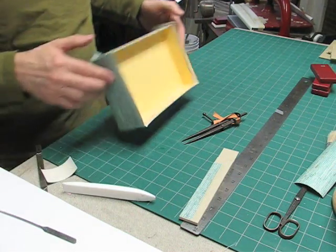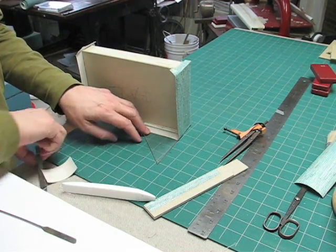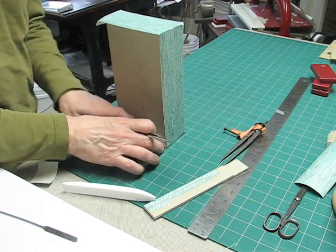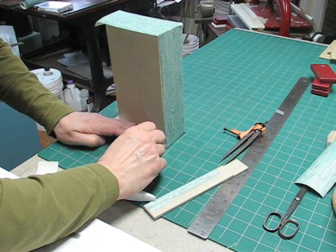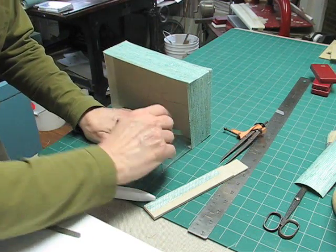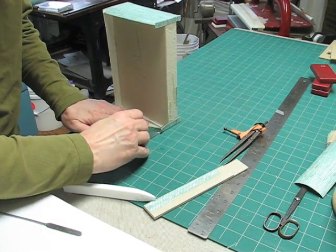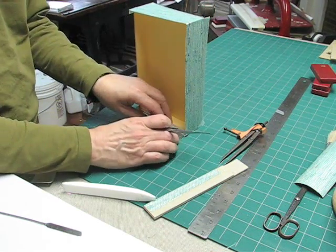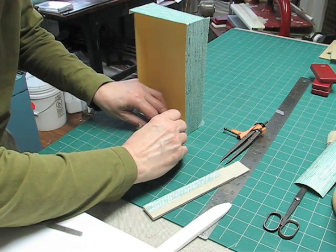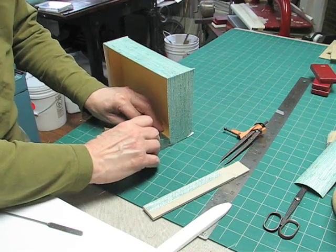Now the next step is to open all of your joints. With a little triangle, we're going to put this in here, and with the Olfa knife, reach in and cut all of the corners open. We'll do this both on the bottom and the top of the box. If you push the triangle against the edge of the box and then use the folder like that, that will give you a nice sharp corner in which to stick your knife and cut these edges open.